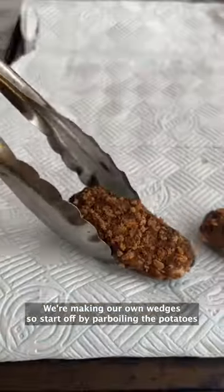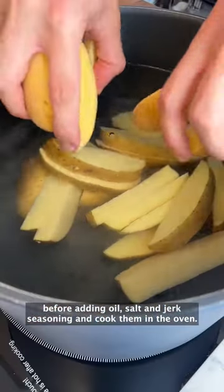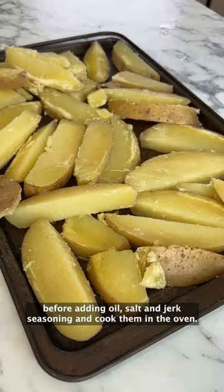We're making our own wedges, so start off by parboiling the potatoes before adding oil, salt and jerk seasoning and cook them in the oven.